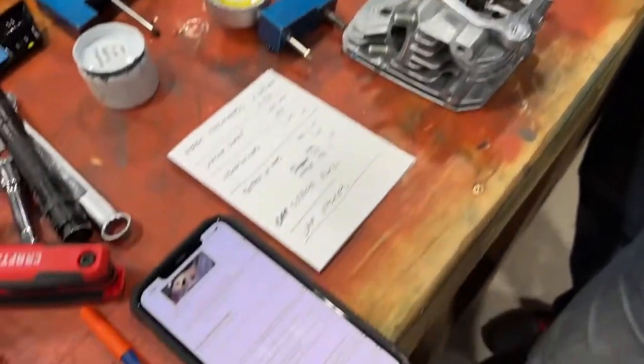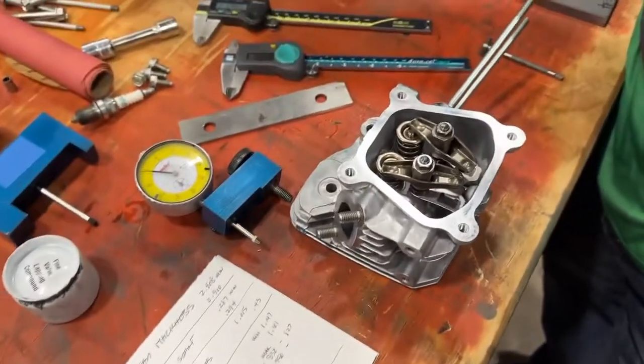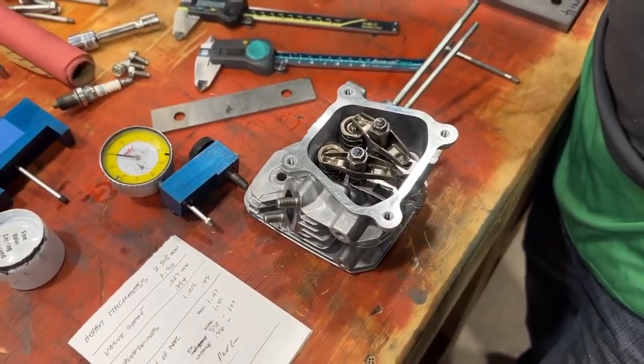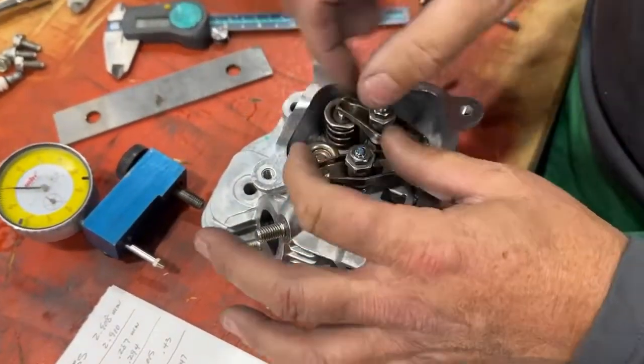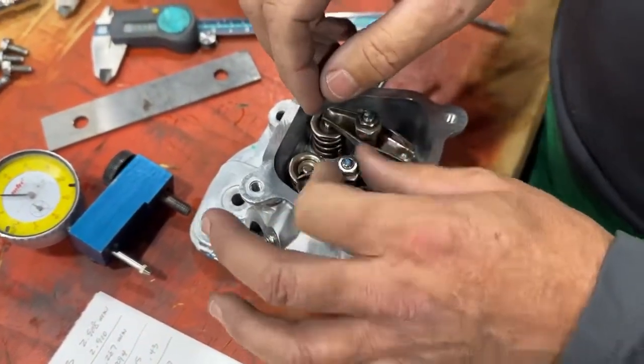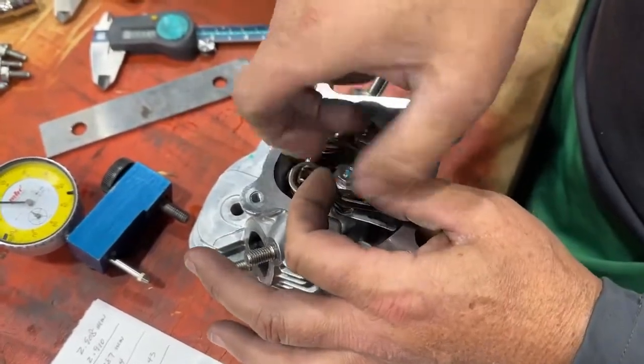We have the rules open, and we're going to measure up this head and see where there's anything to be gained. This nut is 10mm, this one is 14mm. They're usually jammed together, so you have to unlock them. We already unlocked them.